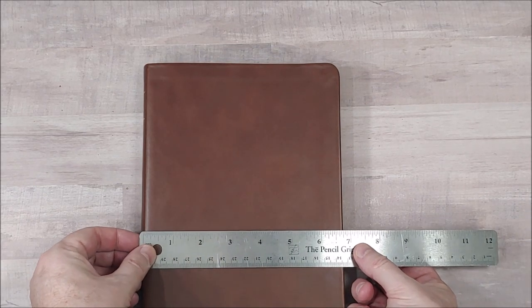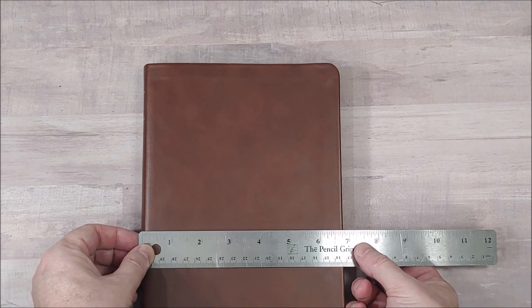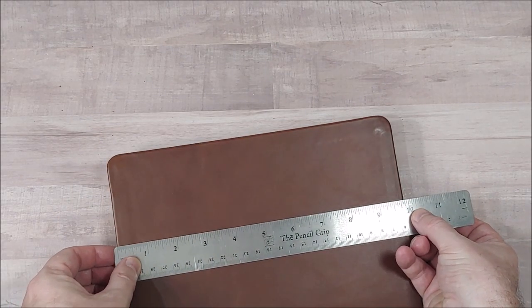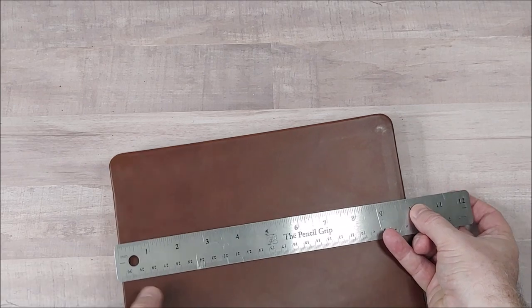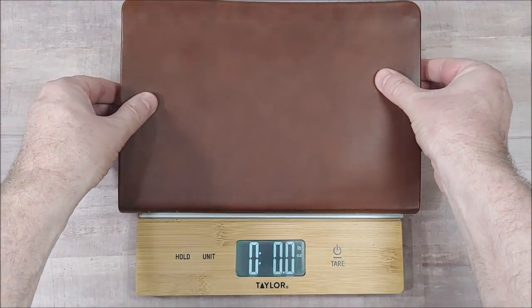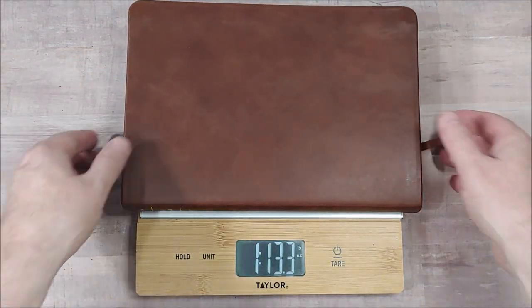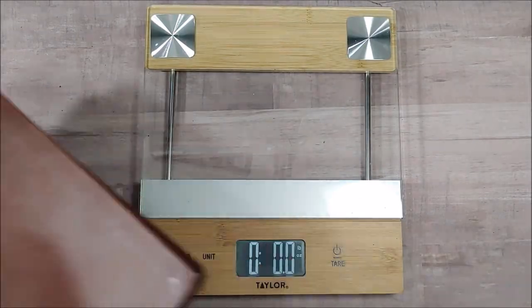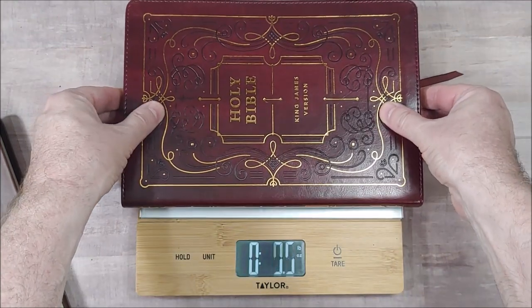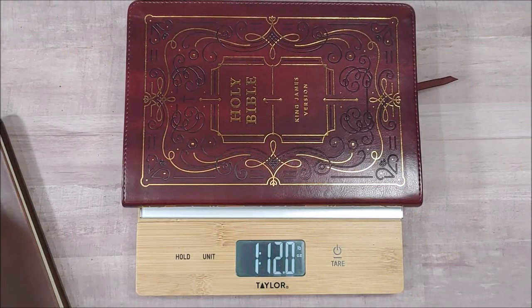Looking at size and weight: the dimensions are almost 6¾ by 9⅞ by 1 inch. The genuine leather weighs 1 pound 13.3 ounces, and the ornate burgundy leather-like edition weighs 1 pound 12 ounces.